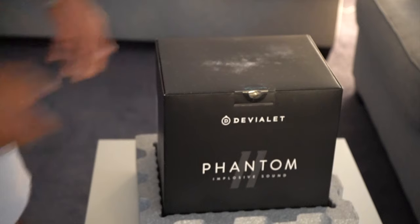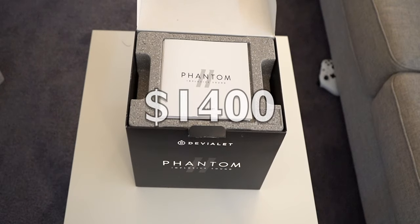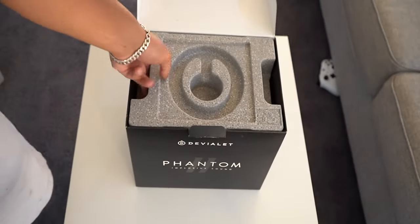This right here is the Devula Phantom, a tiny little speaker with a not-so-tiny price tag. In the box it comes with the speaker, a quick start guide, and the power cable — that's it.